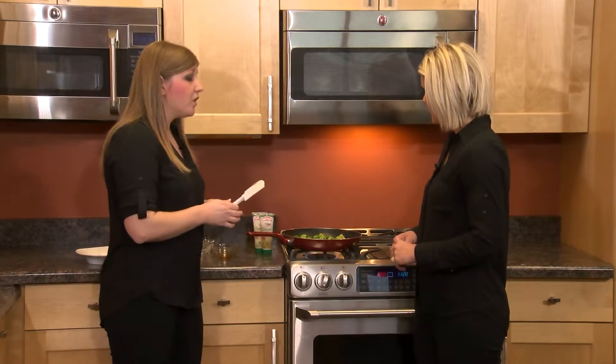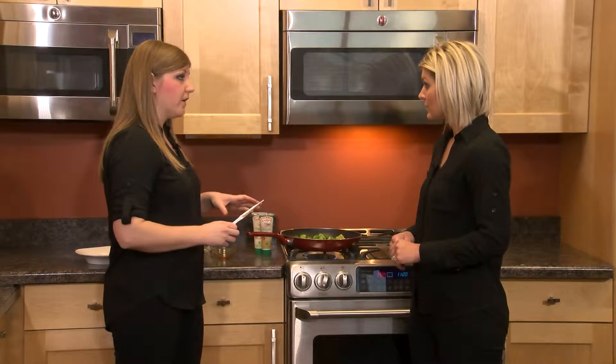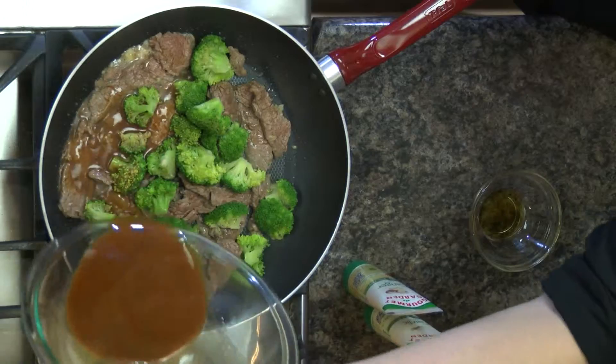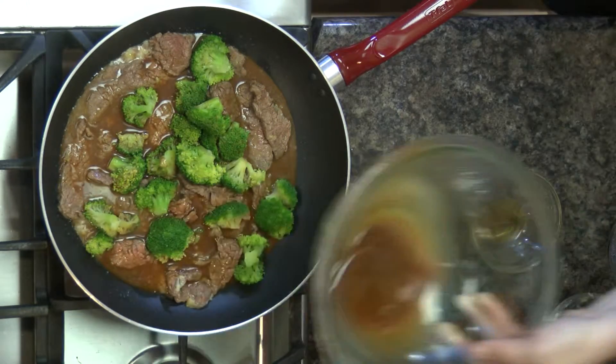A little sesame oil has been added — you don't want to cook sesame oil for too long because it will burn. It's there to add flavor, which is why we started with the canola oil. Now we're going in with the sauce, which has the cornstarch in it, so it will thicken up.